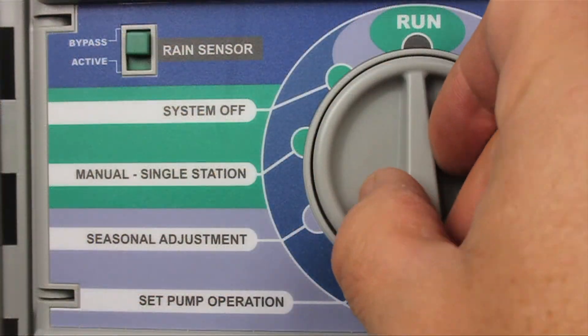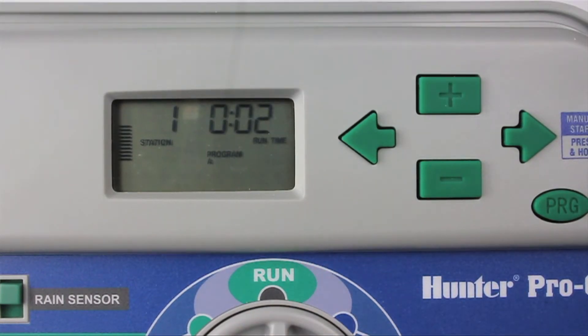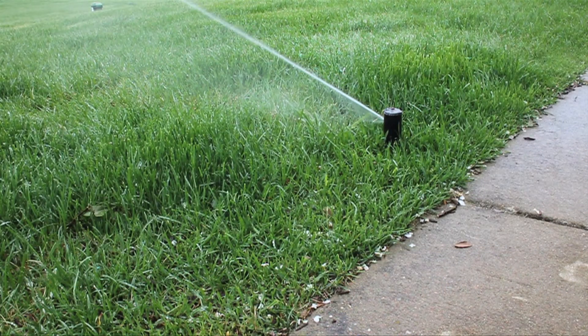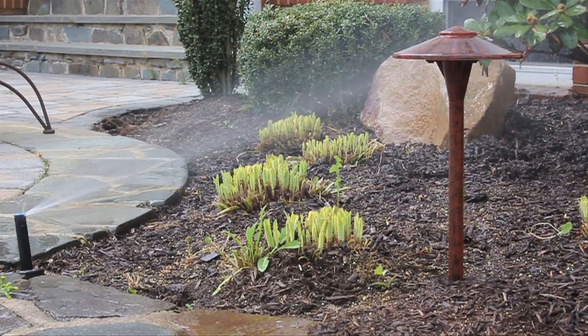At the irrigation clock, manually turn on each zone and assess the water distribution and quality of the coverage. This is very important because overwatering typically hides poor irrigation design and coverage. As UGMO reduces water use and dries down the lawn and landscape, system deficiencies will be uncovered and will need to be addressed.